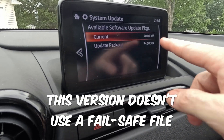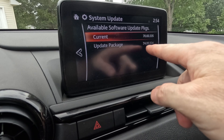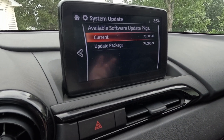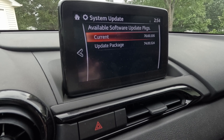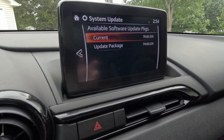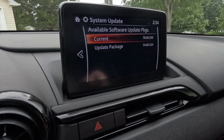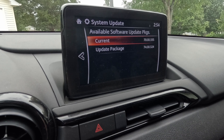You might be wondering why I'm upgrading from 70 to 74. Well, there are bug fixes, yes, but also there's a way to make the 74 touchscreen work while moving — that'll be a whole other video.